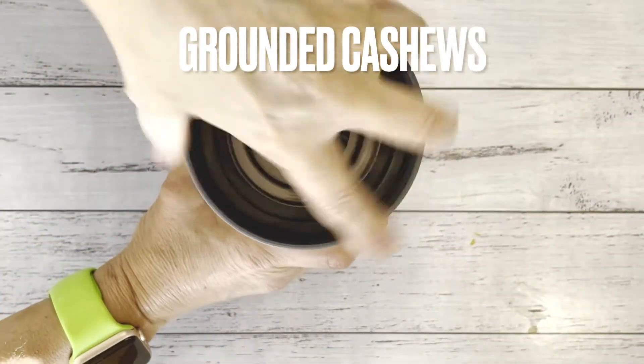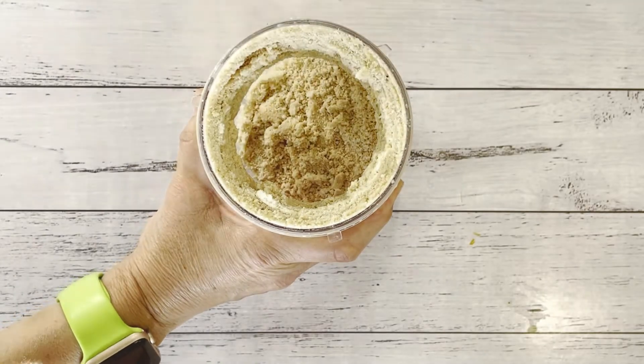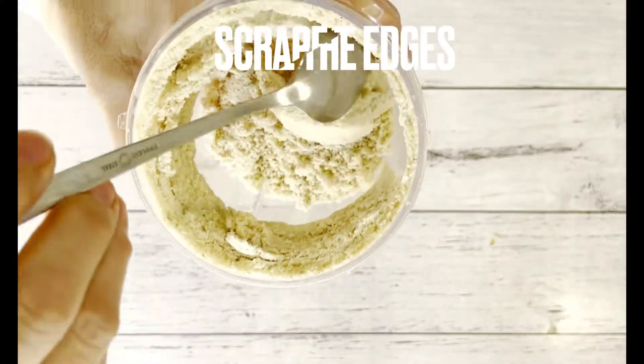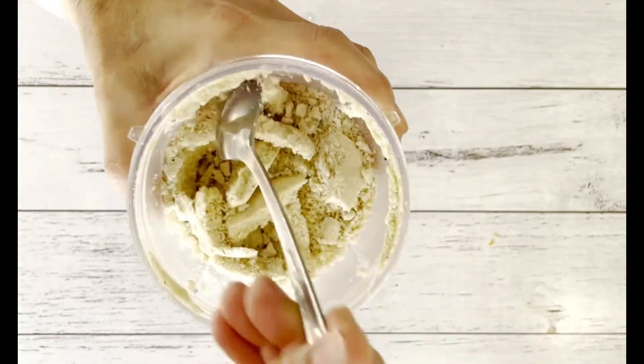This is the texture that you need to get — pretty much like flour. Make sure that you remove and scrape all the edges before mixing with the pear.